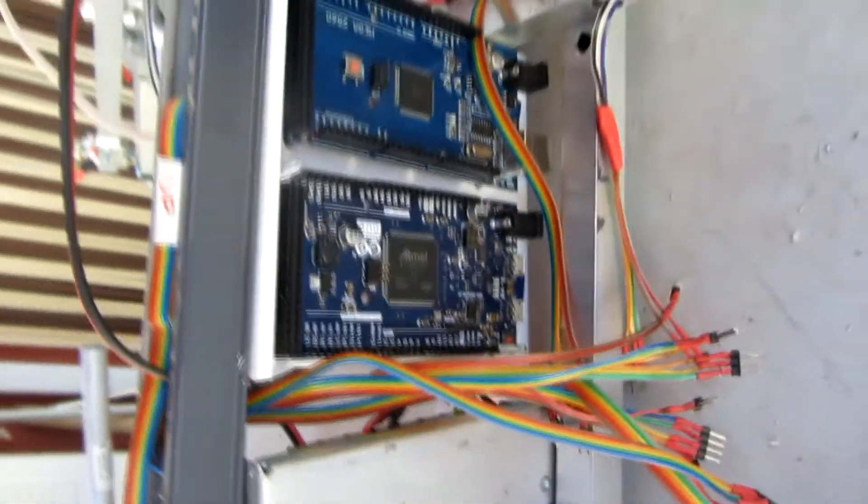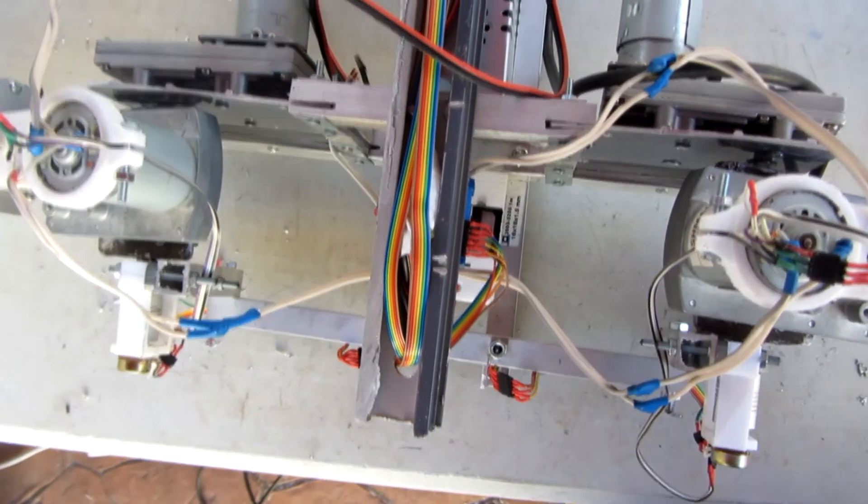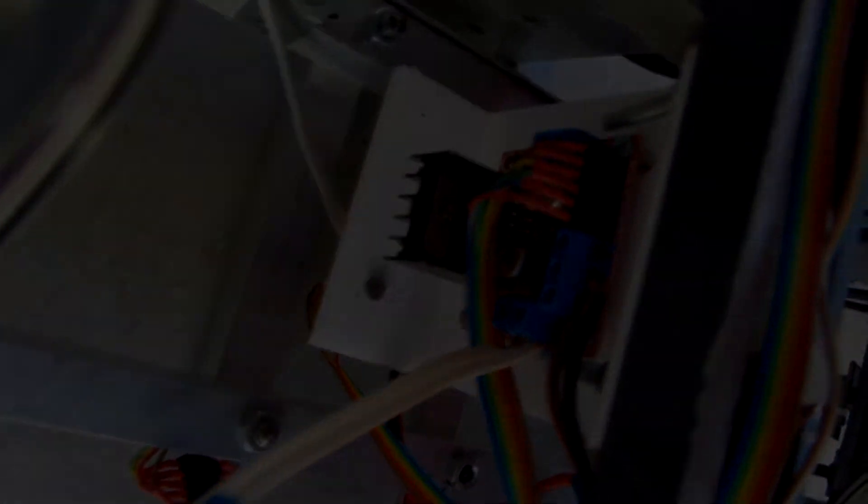Okay, everything is connected. I have to say that it takes more time than it seems, but it's not complicated — the thing is to try not to get confused with the wires. Everything is connected and it should work. In the next video I will start with the fun part of the project, which is the motor control and the Arduino programming. This is the end of this video — I hope you like it, subscribe for more updates on this project. See you next time, bye!